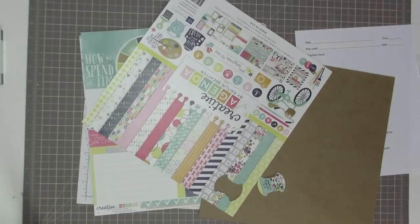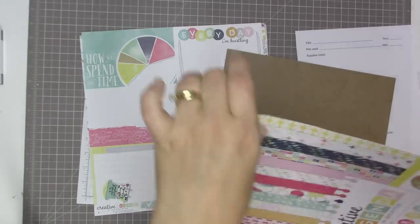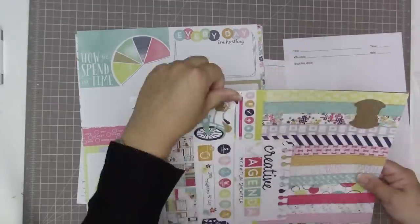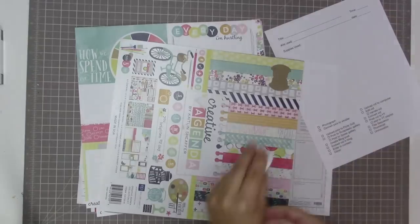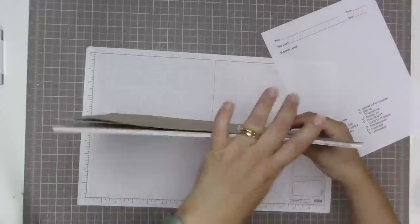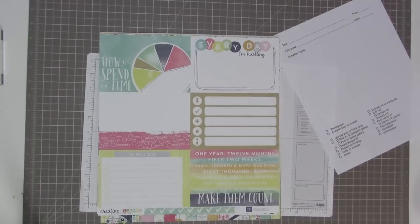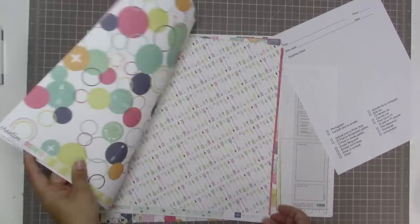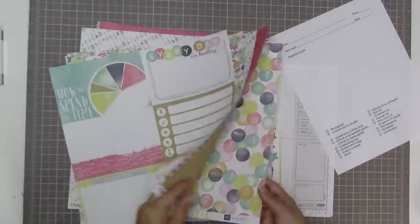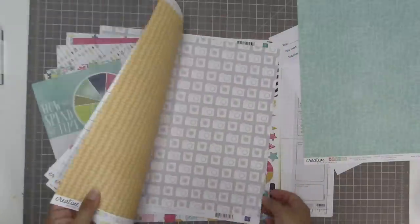When I get a new collection of paper, I take a tab punch - using the rounded tab punch from Stampin' Up - and punch out of the front sheet that shows you what's inside the pack. Then I glue it down to a piece of 12 by 12 chipboard. This creates a little tab that allows me to store my paper vertically in my cubes, so I can browse all the collections while they're in vertical storage.